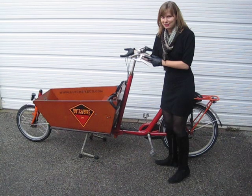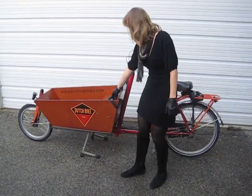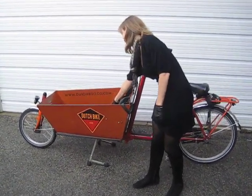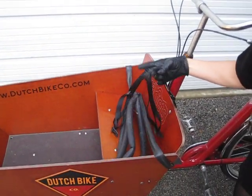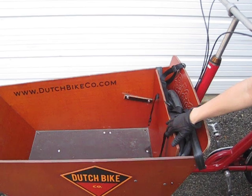The main attraction is this box. This tie-down is just there to hold stuff down temporarily, but it has a bench here so kids can sit. There are some harnesses to keep them strapped in, or if you want more cargo room, you can just fold the bench up.